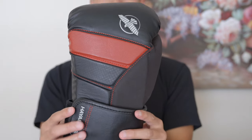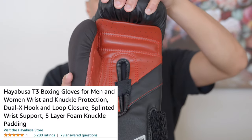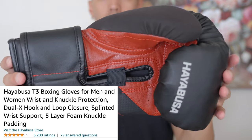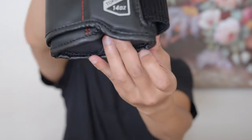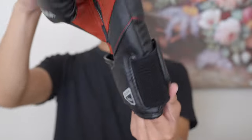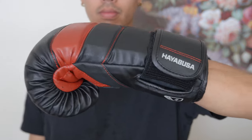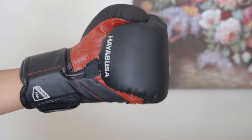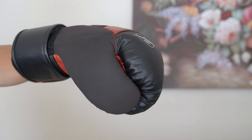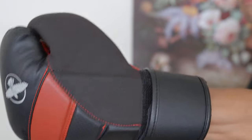Moving on to the third glove on the list — introducing the Hayabusa T3 boxing gloves. These gloves have a five out of five star rating on Amazon with over 3,200 reviews at the time of recording. The Hayabusa T3 gloves are perhaps the most unique pair of gloves I've ever used. Starting off with the look and design, these gloves have an outer layer of Vilar engineered leather. According to Hayabusa, this leather is resistant to cracks, tears, and surface abrasions. These gloves are also known for their high-profile collaborations with Marvel, introducing a line of superhero-themed gloves. And after using them, I really do feel like I am putting on a superhero suit.